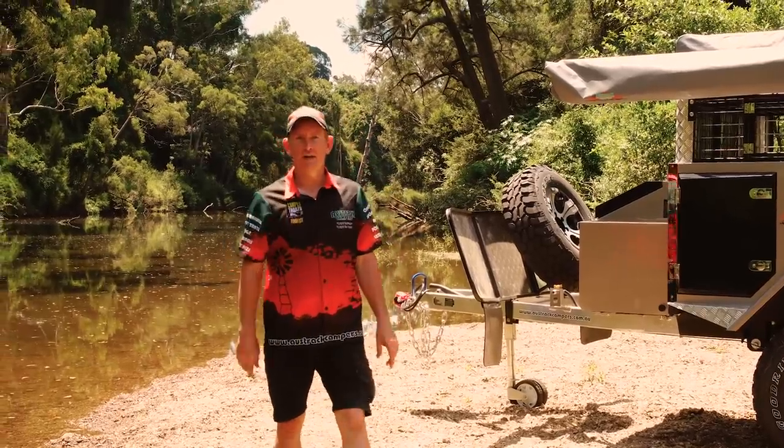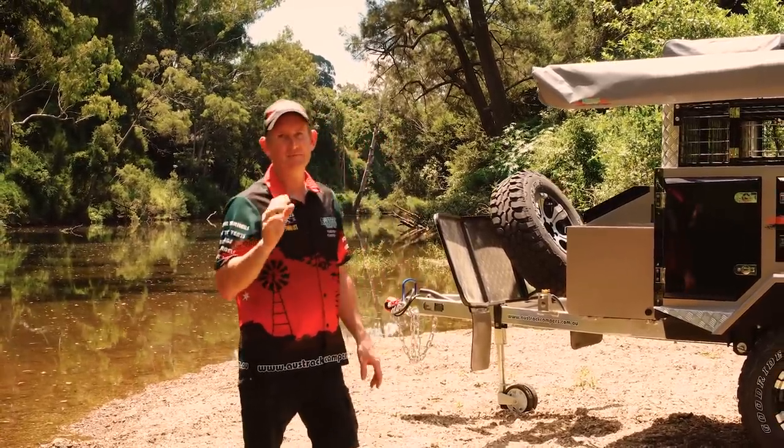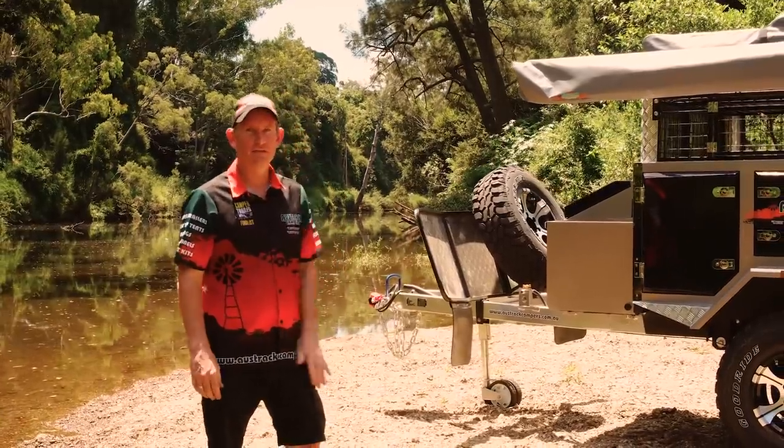G'day fellow campers. Today we're going to show you around the AUSTRAC Simpson rooftop camper. Come and check out its features.